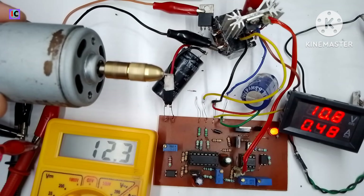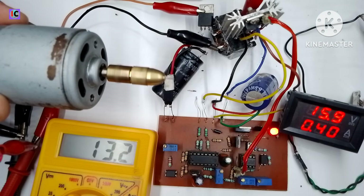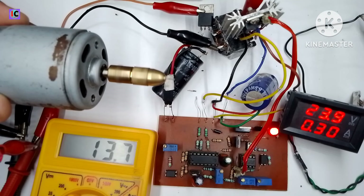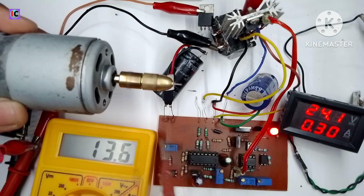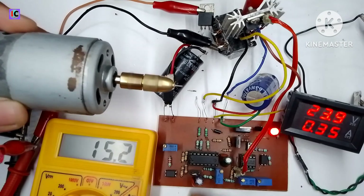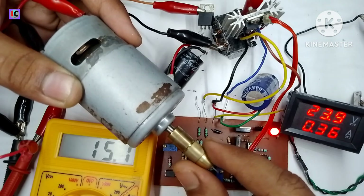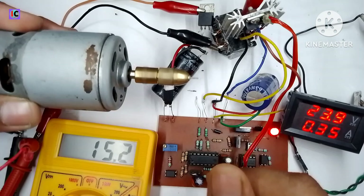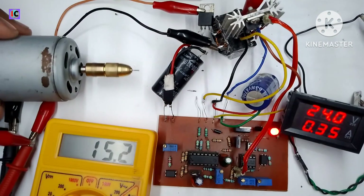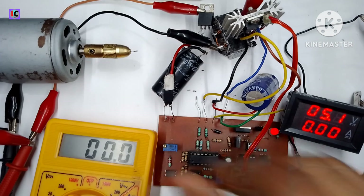In the next video I will fix all the efficiency-related problems and also cover the transformer making. The files and circuit diagram for this DC-DC converter will be provided in the description. If you have any doubts you can ask in the comments, and also watch my previous video on making the SG3525-based PWM control module, which features overheating protection, frequency control, and low-battery protection. Thanks for watching — please share your opinion in the comments and subscribe to the channel.